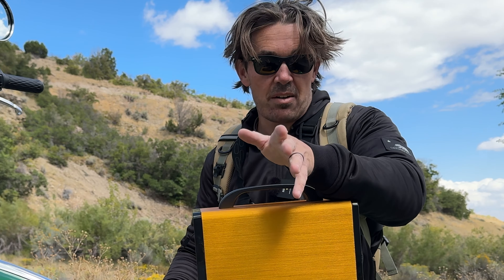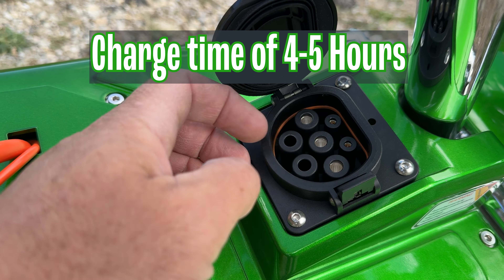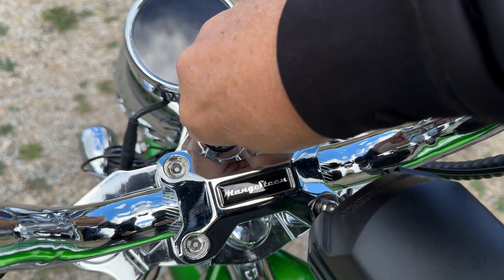They do give you a smart charger that shuts off automatically once it's fully charged. That is the biggest charge port I've ever seen. And the key I just used to take the battery case off is the same key you use to start the scooter.